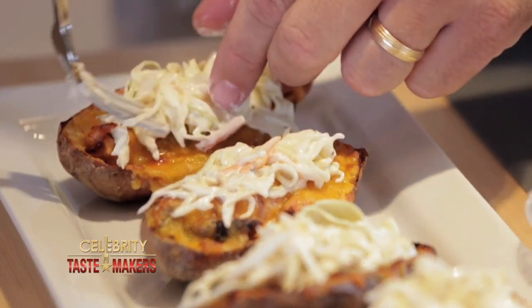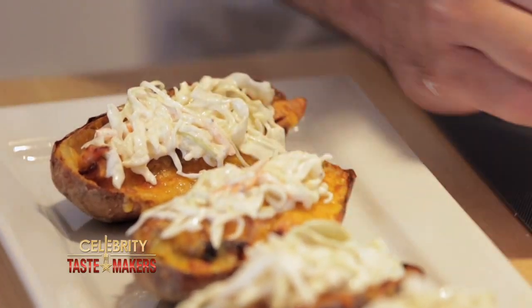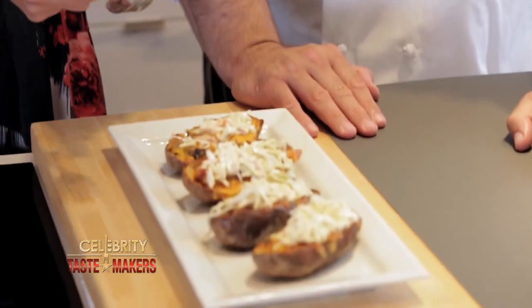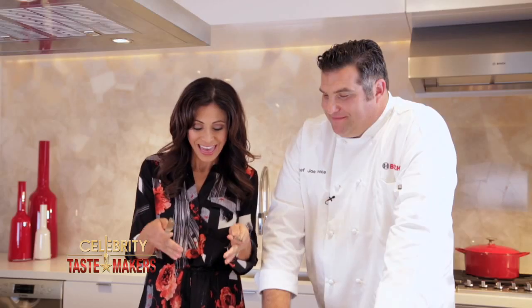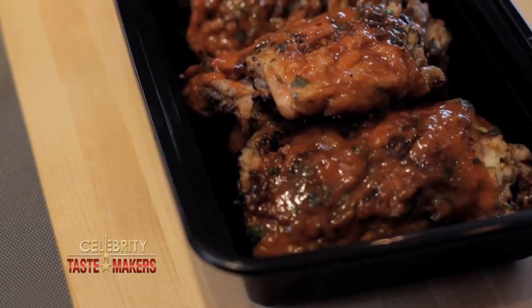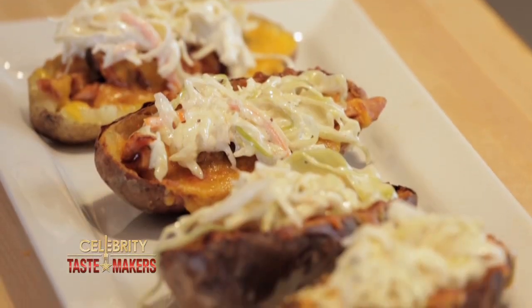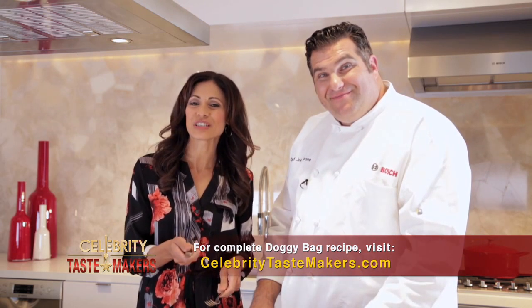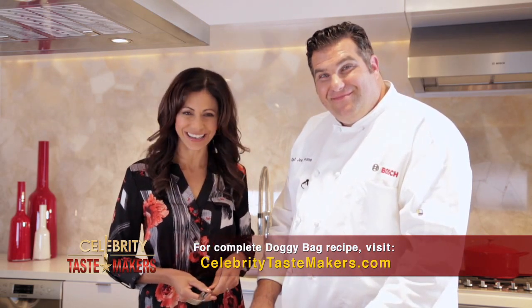I love this idea of the hot potato, the cold coleslaw — nice mix. This is delicious. You have the mix of that barbecue flavor, then the coleslaw on top of it. I said it was an appetizer before, but this is like a meal. Thank you, Lisa. I'm glad you enjoyed it. If you have a doggy bag, we have a recipe. To find that recipe, go to CelebrityTastemakers.com.